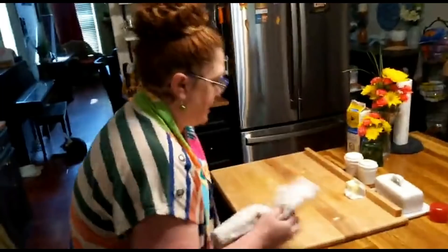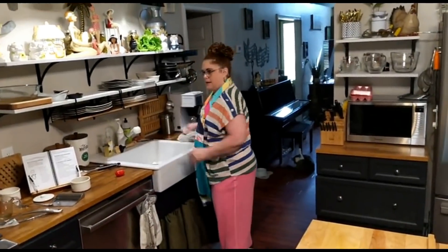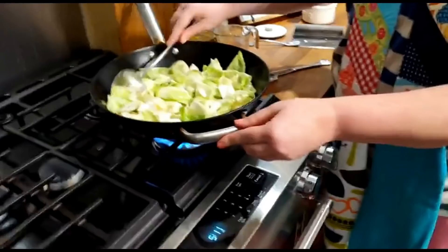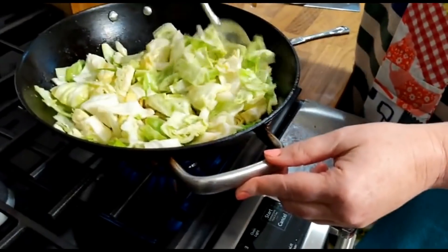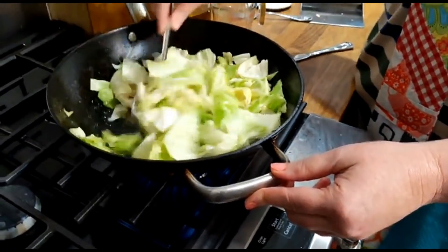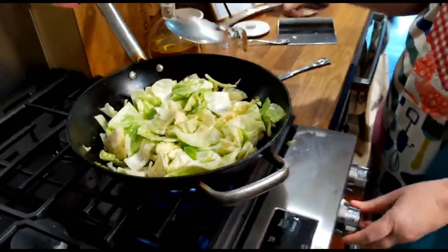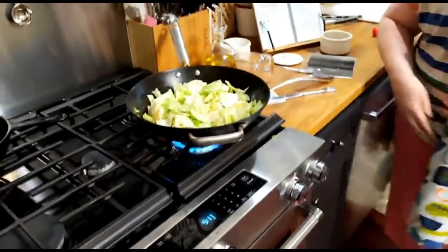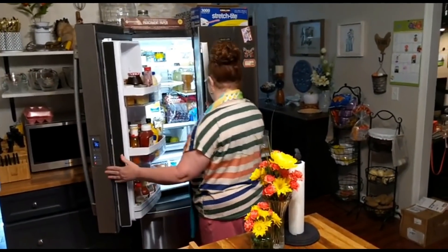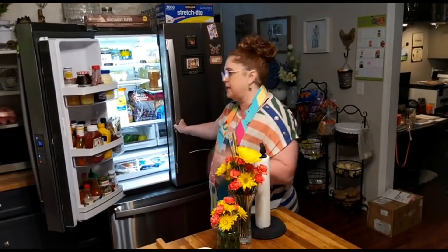So we got our cornbread going, got our cabbage going, and now we just have that on full high. I could have made a dessert, you know? We've got another 15 minutes probably with this cornbread. You want strawberry shortcake? Because I've got some cake in the other freezer - just a strawberry shortcake. That'd be good.